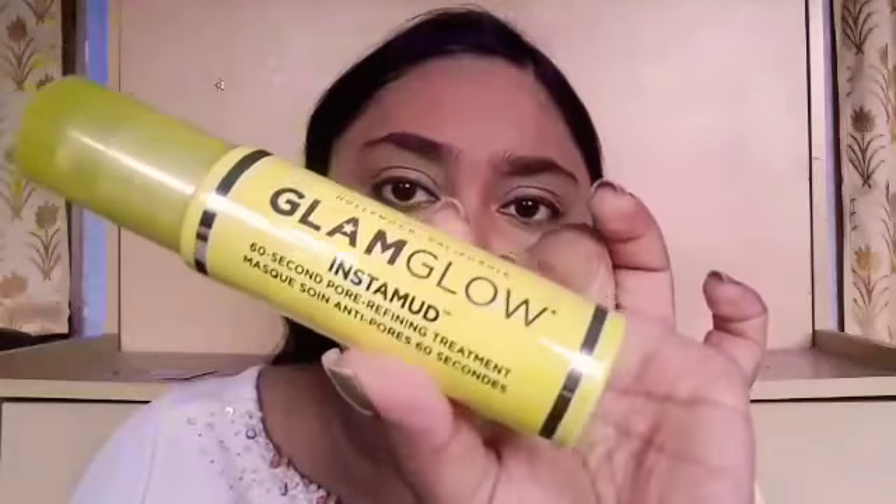So this is how the packaging looks. Now let's apply this. I'm applying an even layer on my skin and it has started to tingle. Like any other mask — if you have applied a mask before you will know that any mask actually tingles — and just after applying it, it has started tingling.